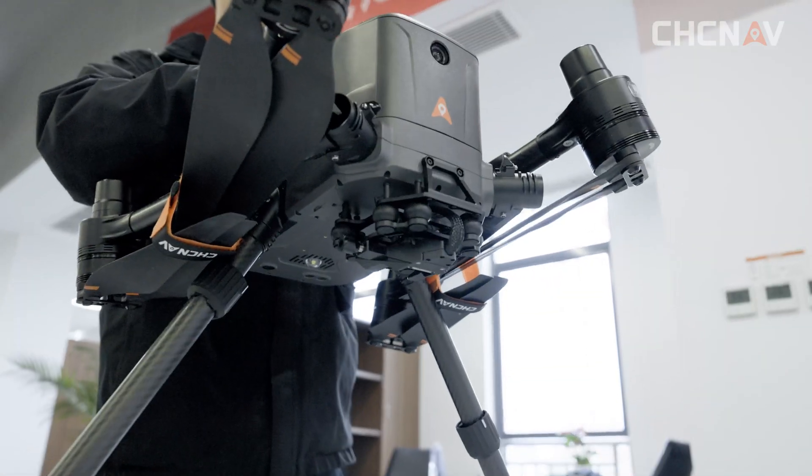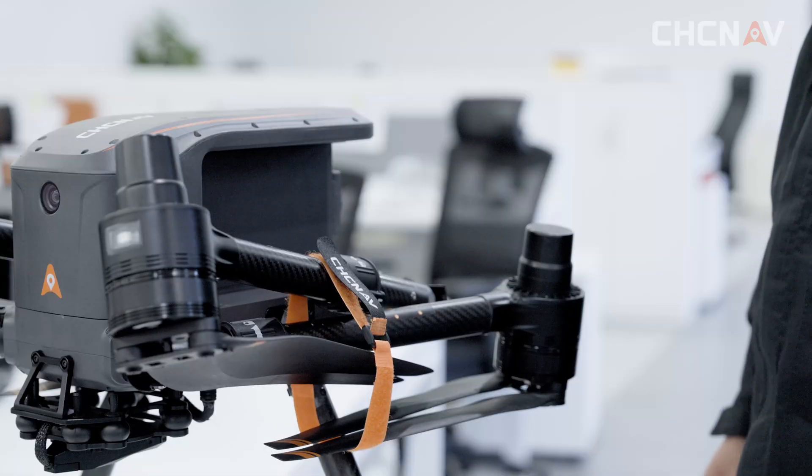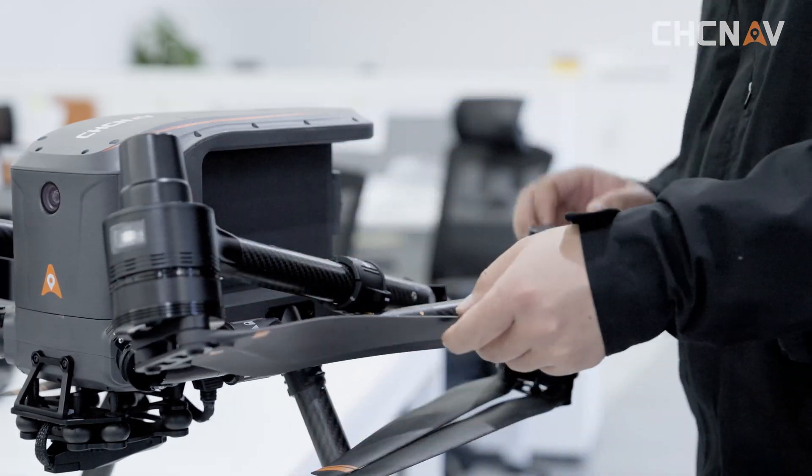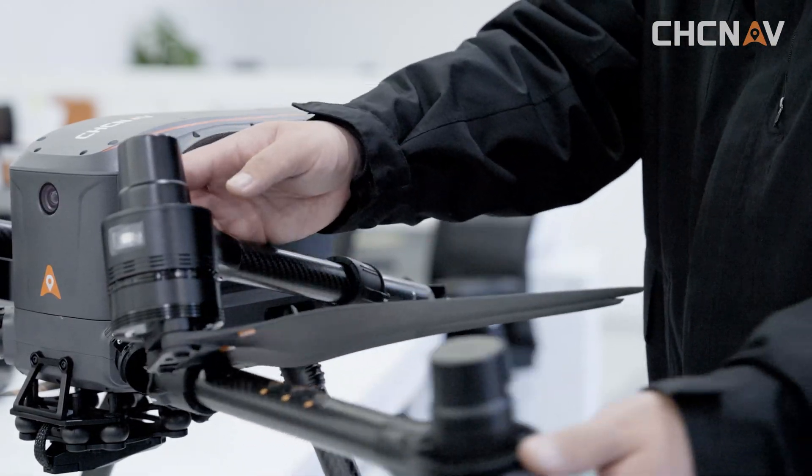Then remove the vehicle and place it on the ground. Deploy the airplane's front and rear booms in sequence — deploy the front arm first, then the rear arm.